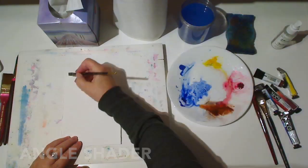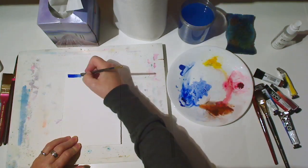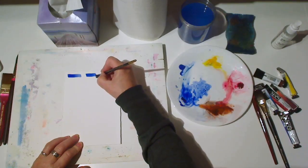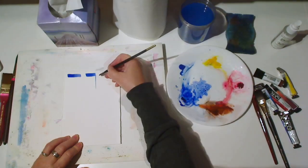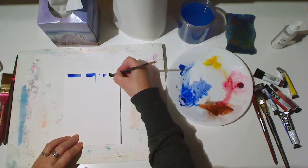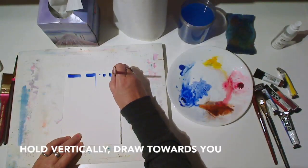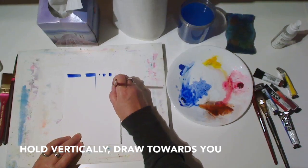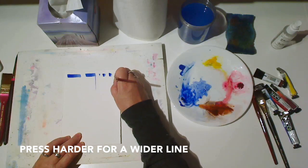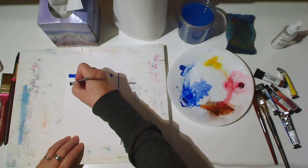Now we'll explore the marks we can make with an angled shader. You've heard me describe how to make the marks with the round brush and the flat brush, so for the most part I'm going to let you watch and see if you can figure out how to make these shapes. Notice that an angled shader is a nice way to make a straight line — much easier than with a round brush.